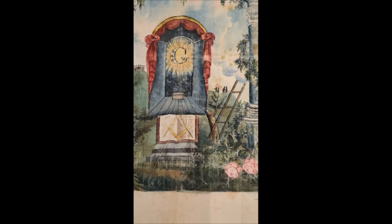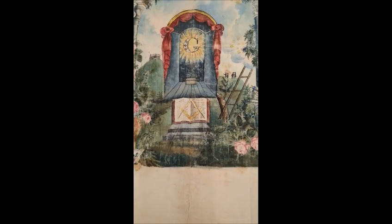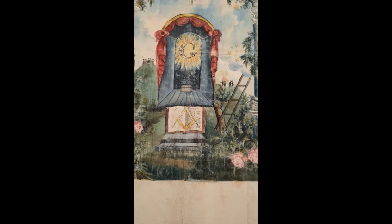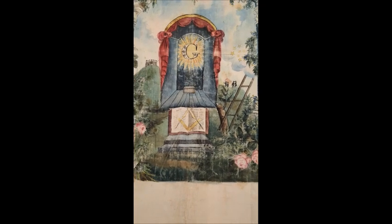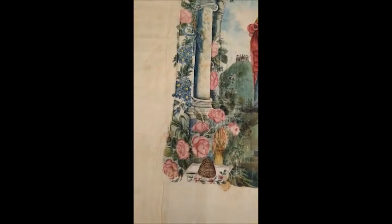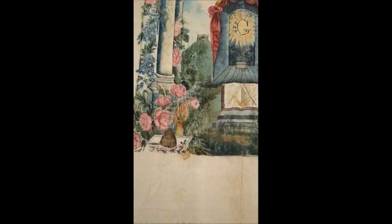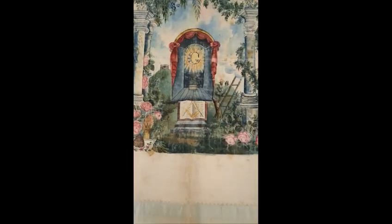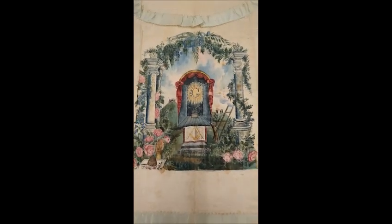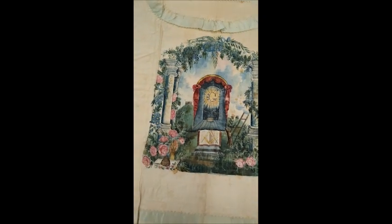It has the square and compasses, Bible, and in this case, it's hard to see but I believe there are only two steps — usually there are three. It does have the beehive and sheaf of wheat, which is really kind of cool. Those two items are what make this, to me, a rare apron — not because of the apron itself, but because of the content.